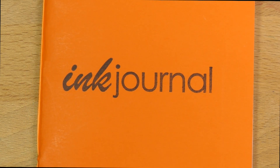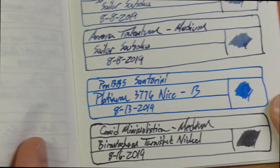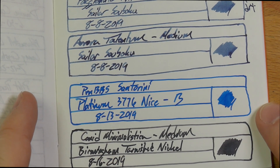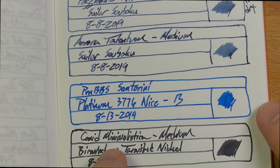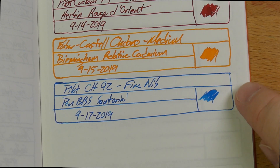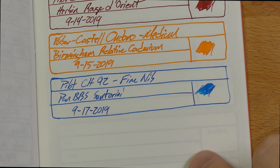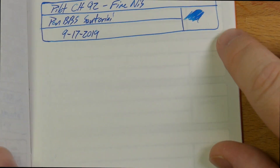I also have it here on some Tomoe River in an ink journal — find those at inkjournal.com. There's the line for the Santorini down here. You can see it's really nice on Tomoe River — no bleed through, spread, or feathering. Just a little bit of shading and a little bit of sheen where it pools. On the next page I've got the fine nib, and I think the broad nib is definitely better on the Tomoe River. This looks perfectly fine, it's just not super cool — a little bit better in the broad, if you ask me.